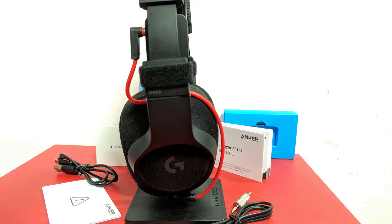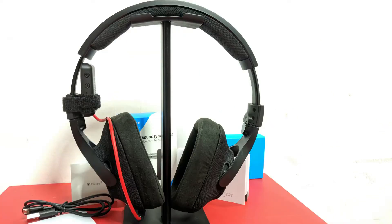I would recommend this to anyone looking for a 5.0 wireless Bluetooth receiver. Thanks and I'll see you on the next one.